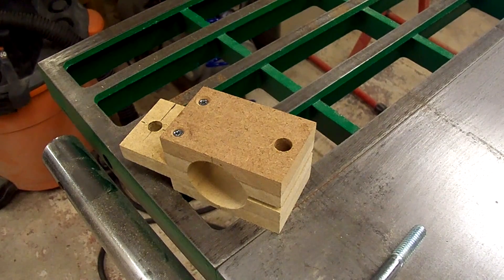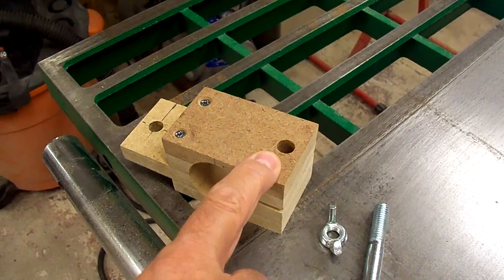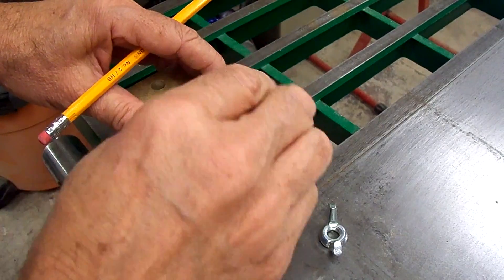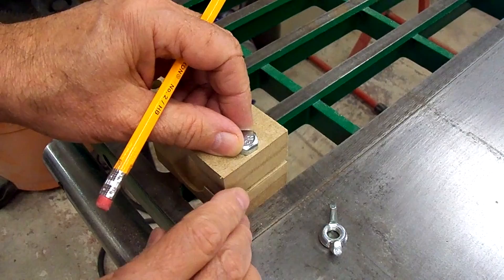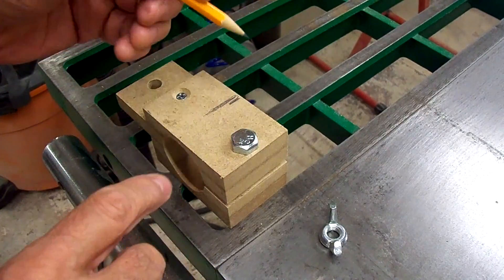I decided to use a bolt and a wing nut instead of a couple of screws to tighten down on the grinder in the holder. So I'm going to counter-bore the bottom here, chisel out, and epoxy this bolt in, and then use the wing nut on the top side to tighten down.